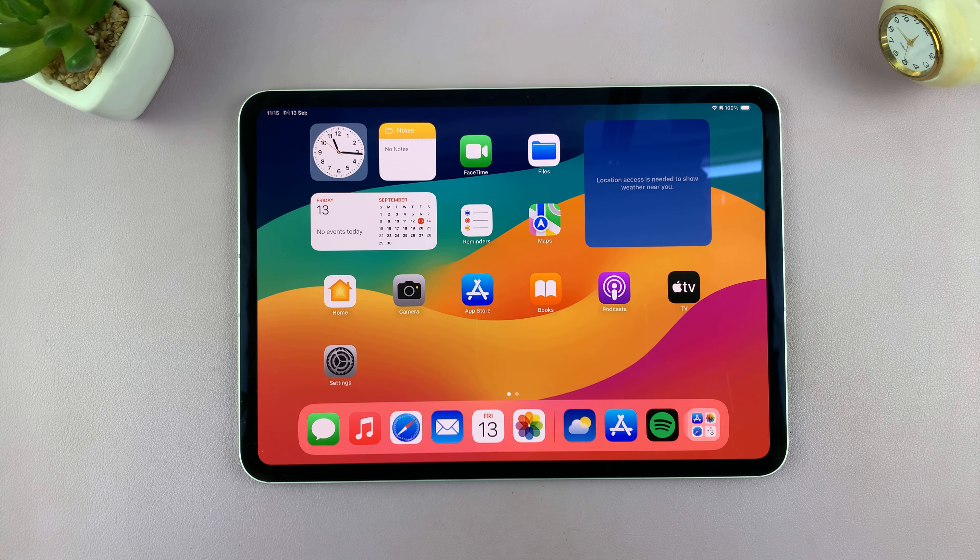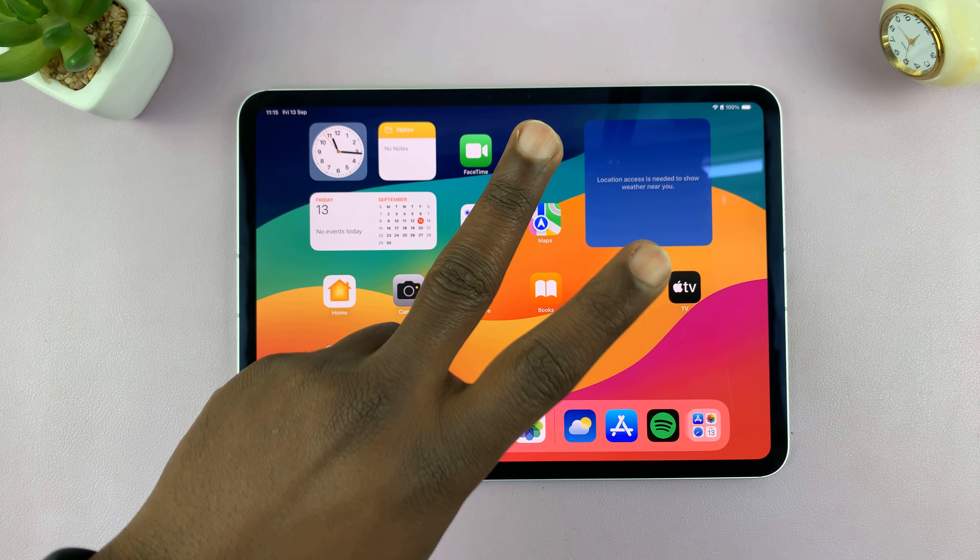I'm going to show you how to restart your iPad. In fact, I'll show you two methods of restarting your iPad.